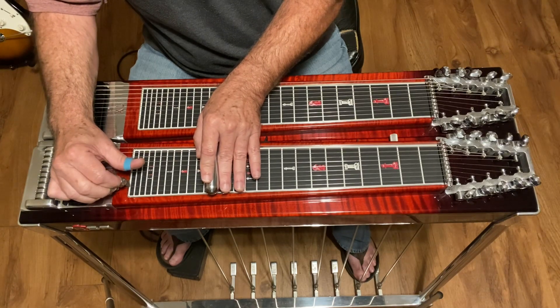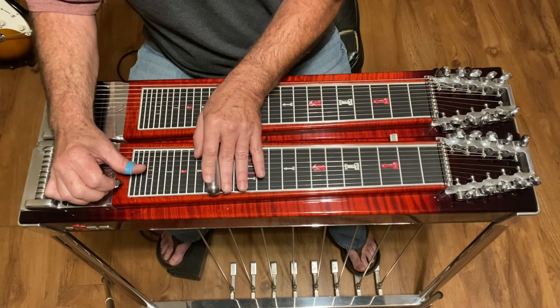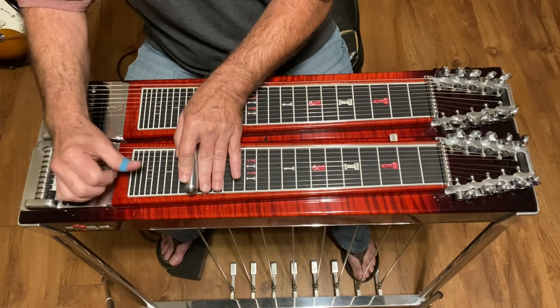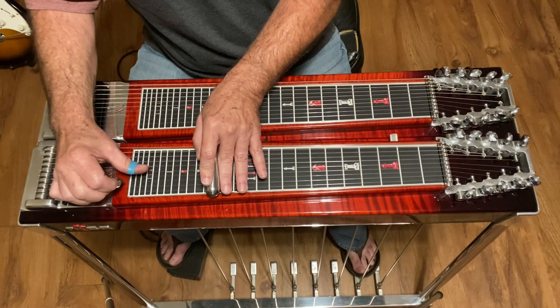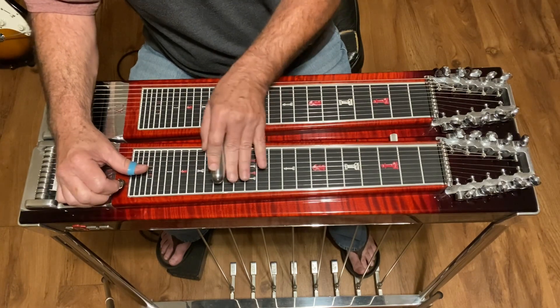Then you're gonna hit five again. So far we've had the pedals down — now we're gonna release them. Two and three at fifteen, then five, then two and three at thirteen. You've got to get another five in here before you hit thirteen.